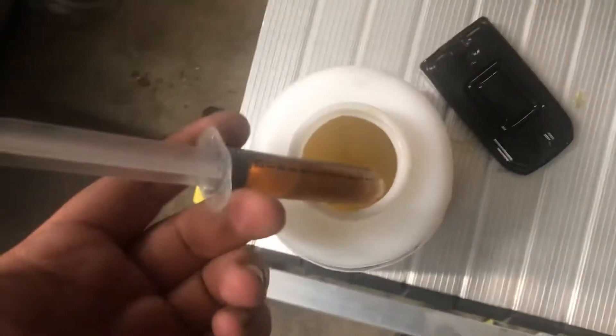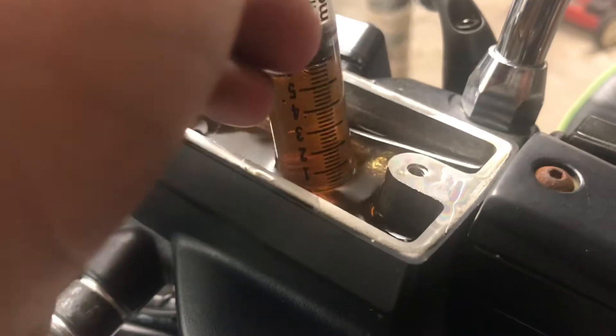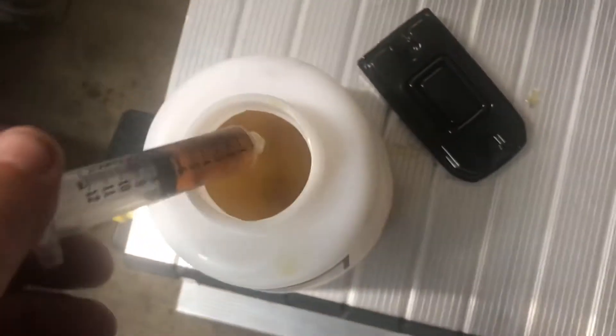So what we're doing here is using a syringe to remove the old brake fluid. Make sure not to drip it on your paint — it'll damage your paint. You just want to get rid of that.